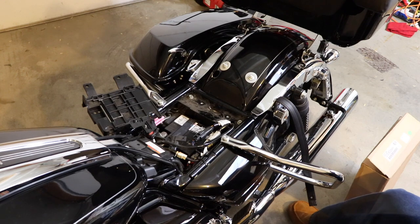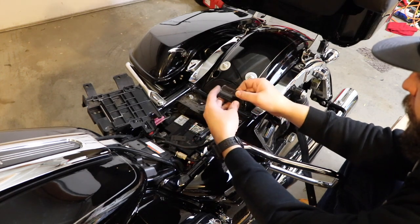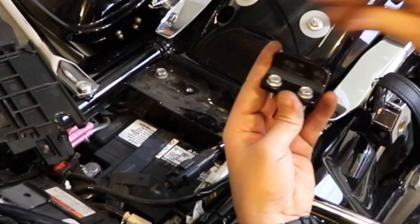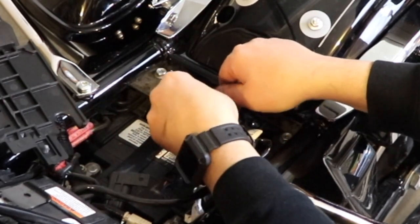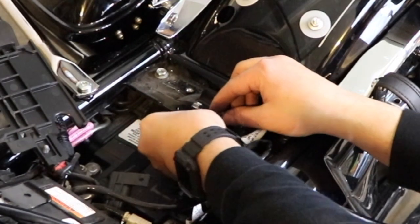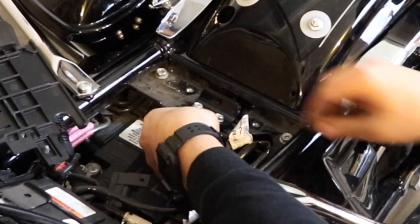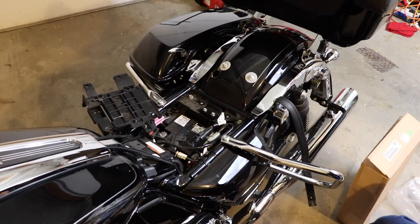All three of the bolts on this part are the same, but the one that goes on the higher part up there is going to be different. Drop the bolts through and get a couple of nuts ready. Start a nut on the bottom — try not to drop it all the way through the bike. You've got quite a bit of space once you move the ECU out of the way. The nut and bolt are both seven-sixteenths.